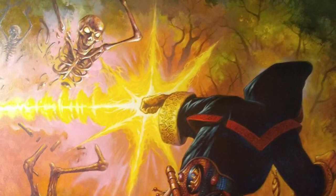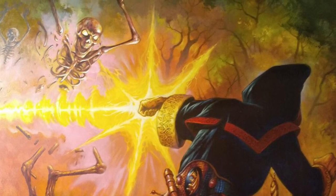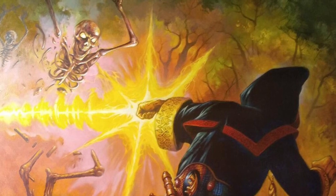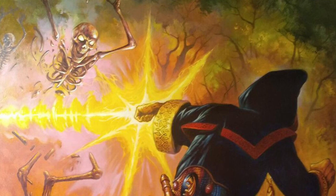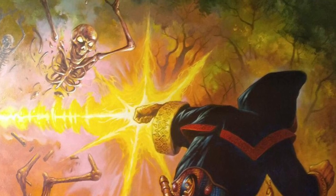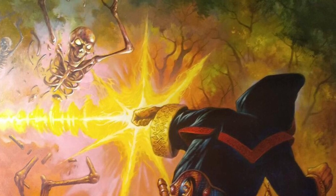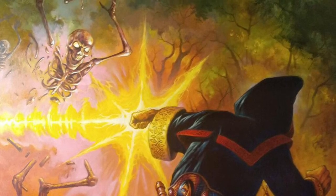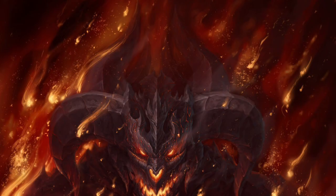There are three cameras on site. One follows me on Composition A throughout the tournament, another records a random table, and the third was acting up so we only have a few games from it — primarily following Martin's brew.